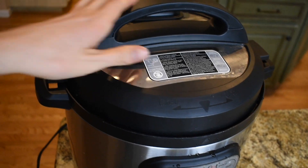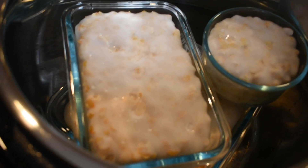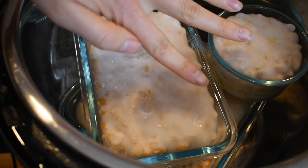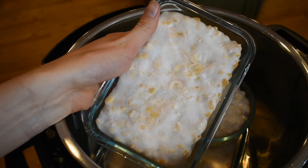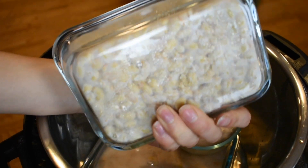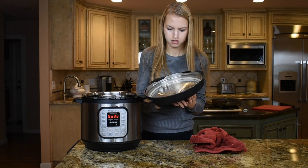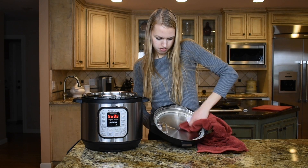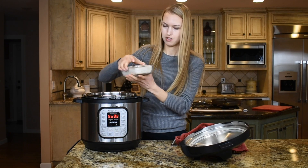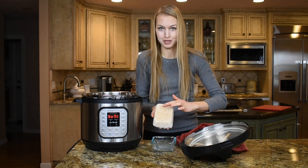It's been 12 more hours and it's time to check the tempeh again. Look at that mold — this is exactly what you want. The mold is completely covering the tempeh and it's really soft. The top is fully covered but the bottom isn't as much, so I'm going to flip it over so we can get the bottom covered in mold too. I'm wiping off the moisture and flipping them upside down in the trays.